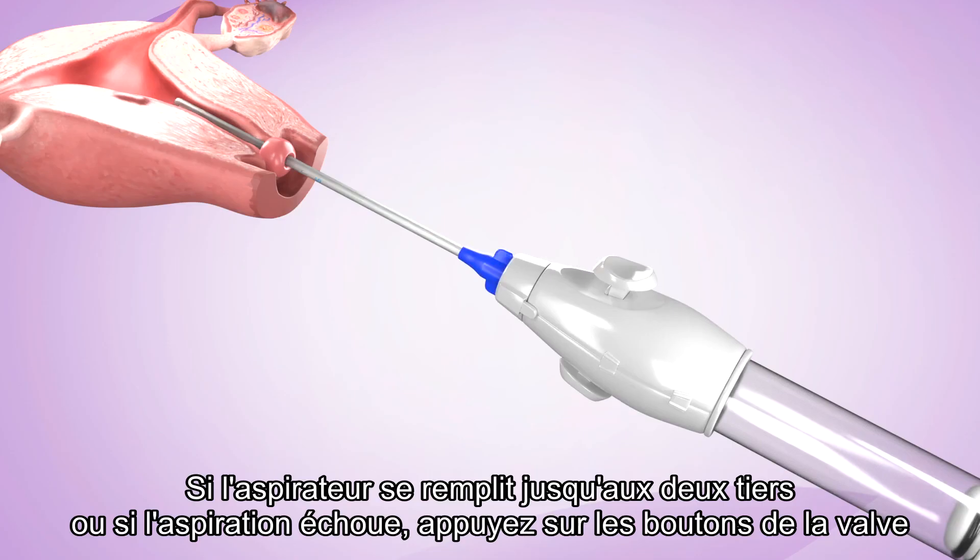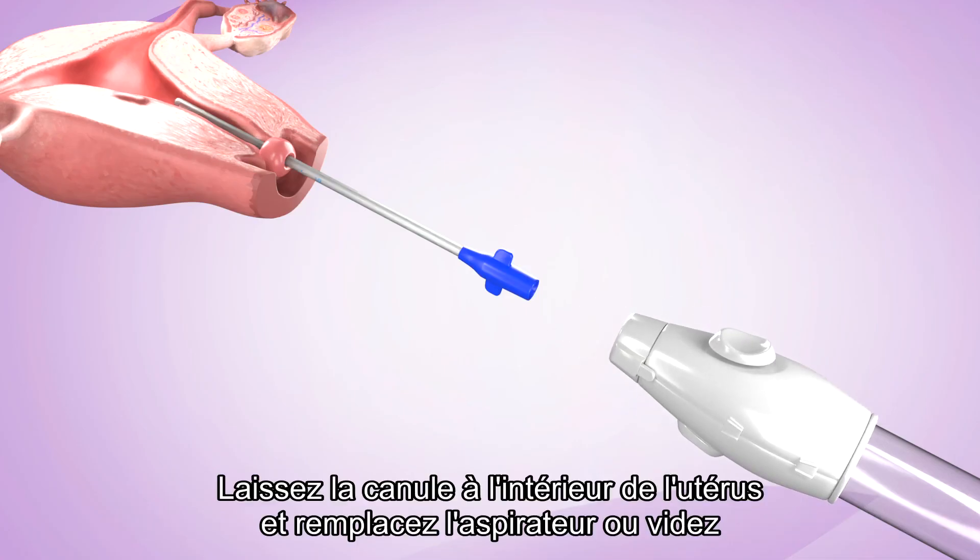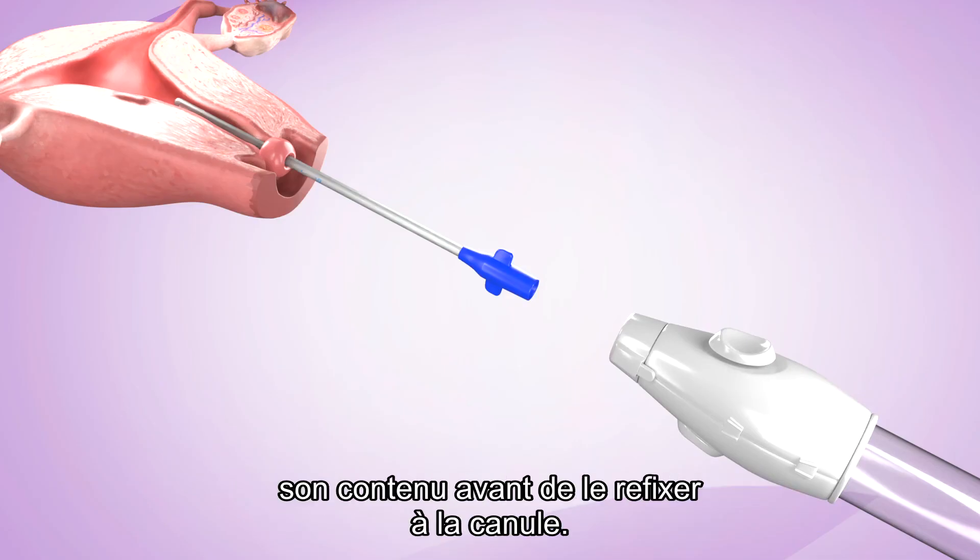If the aspirator fills up to two-thirds or if suction fails, depress the valve buttons and disconnect the cannula from the aspirator. Leave the cannula inside the uterus and either replace the aspirator or empty its contents before reattaching it to the cannula.